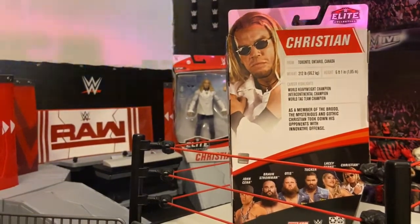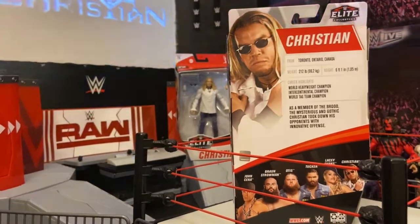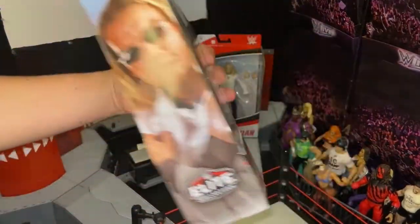Hopefully when they start hitting stores in about a month or two months, I can find the chase variant of Christian, because he looks pretty cool with the black gothic shirt.